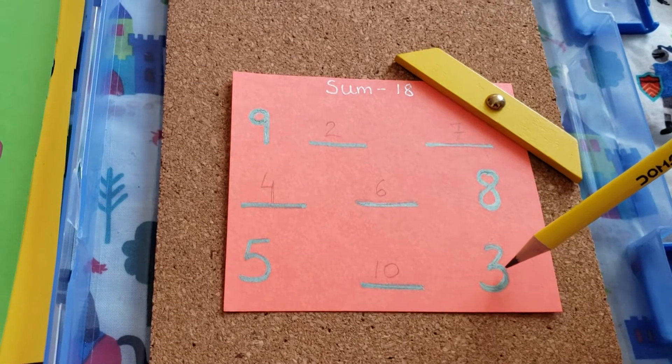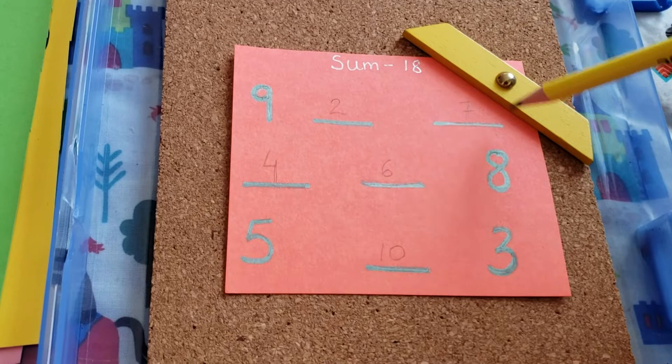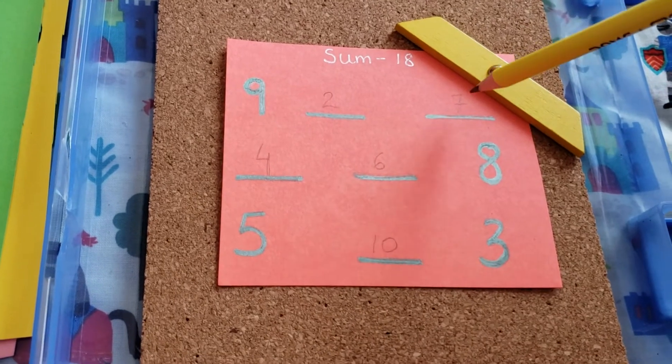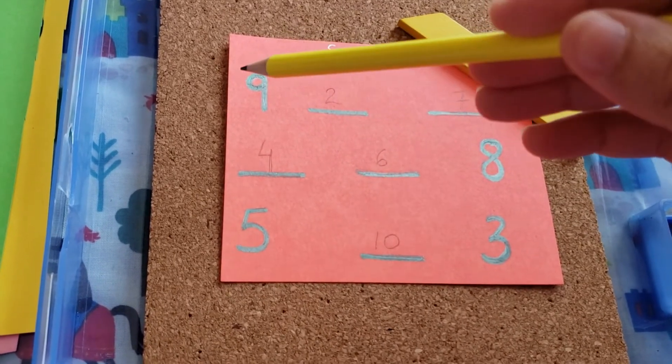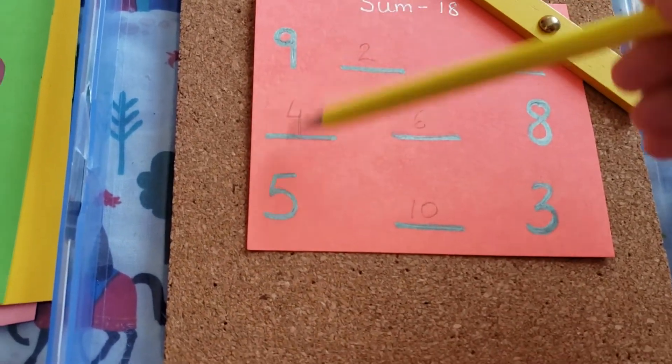So 8 plus 3 — once you add up, you see what is left to make 18, and that's the number that comes here. Once you have 7 here, you add 7 and 9 and then see what's missing — that missing number goes in the next space, and so on.